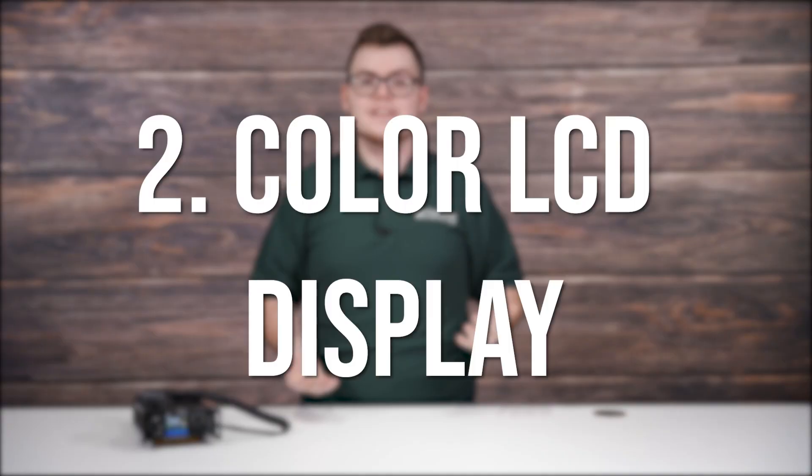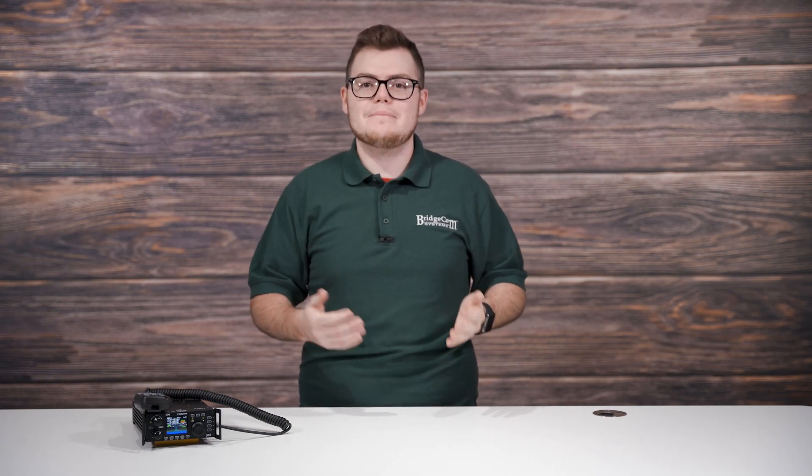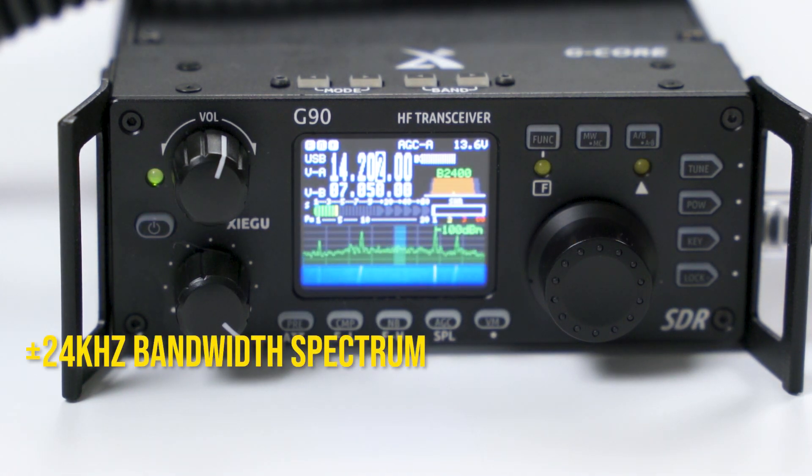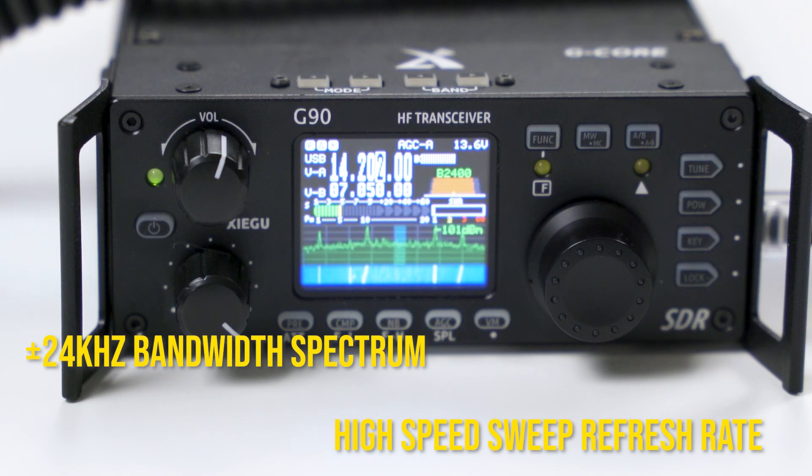Number two! If you haven't already noticed, the Xiegu G90 has a crisp, highly visible LCD front panel display. So if it isn't attractive enough just to know that the display detaches, how about also knowing that this is one easy-to-navigate screen display. The screen includes a 24kHz bandwidth spectrum and a waterfall with a high-speed sweep refresh rate.